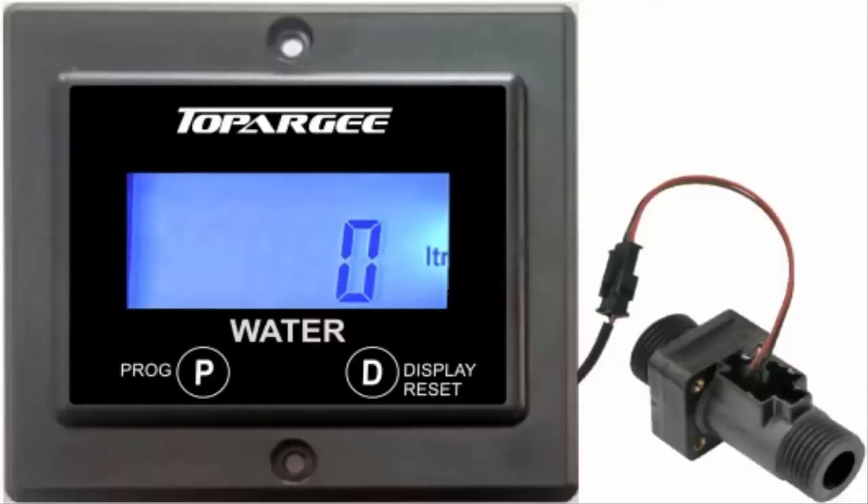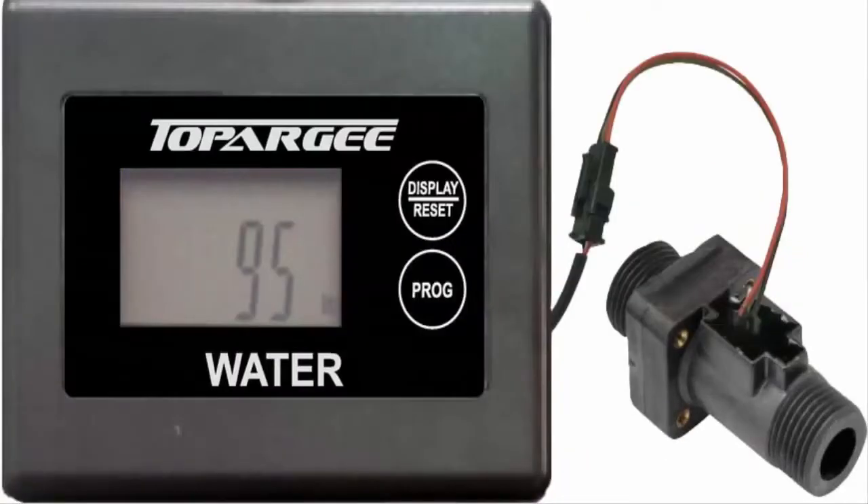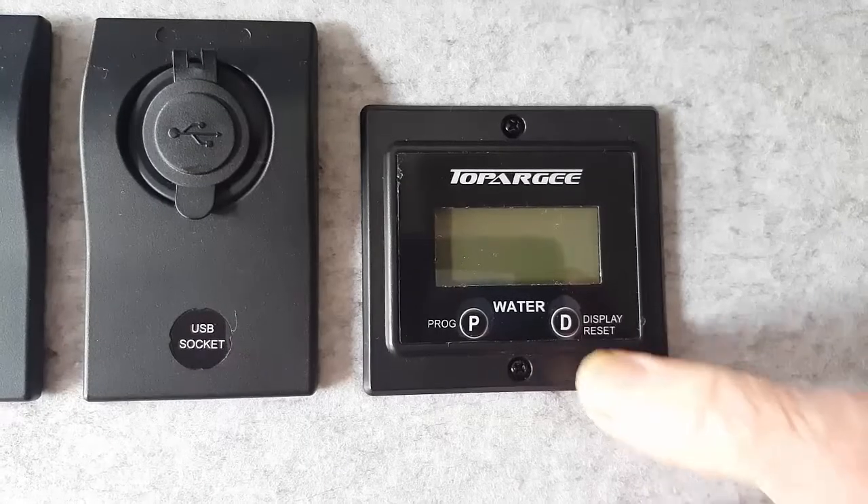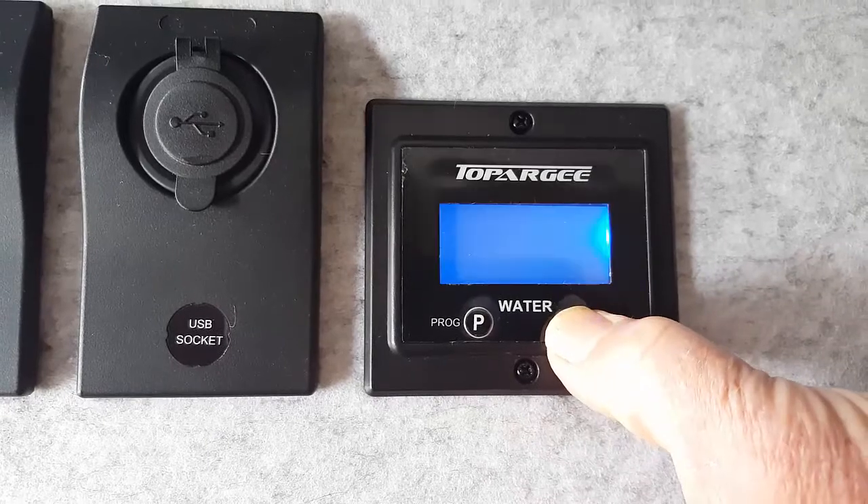These are the Topaji electronic water gauges. Available in either flush mount or surface mount, they'll accurately measure how much water you have available in any water tank. And best of all, you don't need to fit anything to the tank. They're easy to install and easy to use.